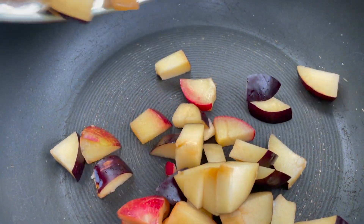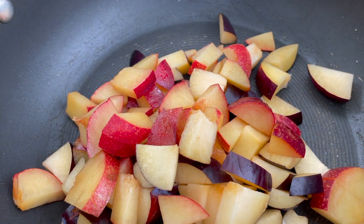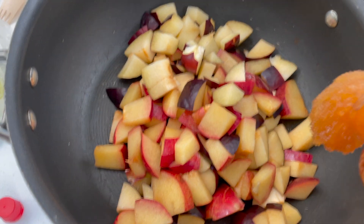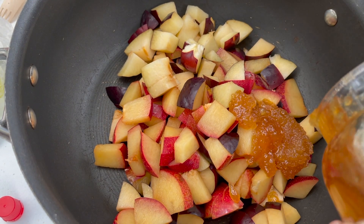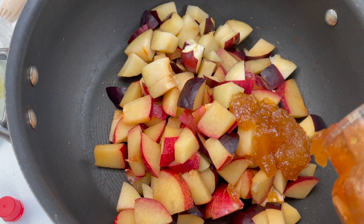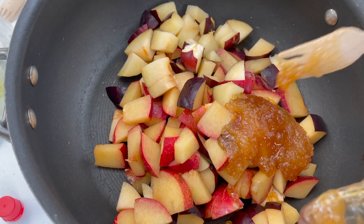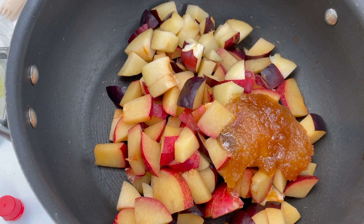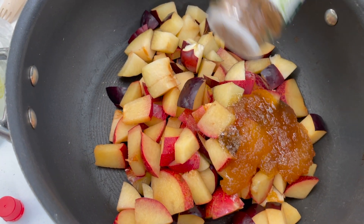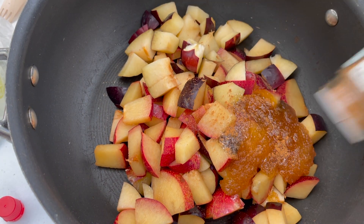Once all the plums are cut up, you're just going to add them to a pot — you can use a pot smaller than the one we're using today. In that pot, add in your honey, add in some cinnamon, and if you have a grater or a microplane, you can add in some whole nutmeg and grate it in.